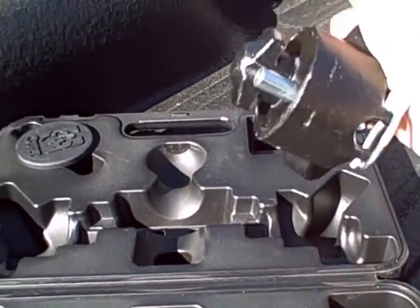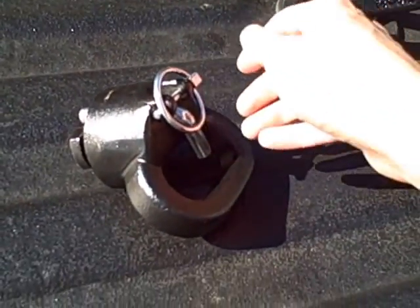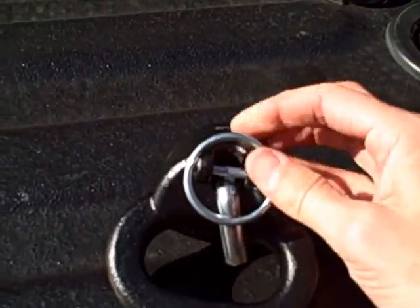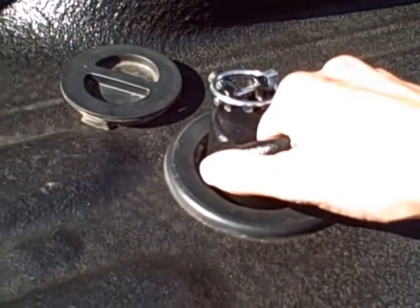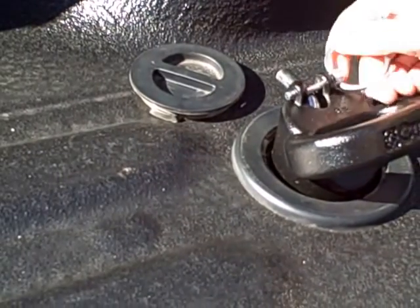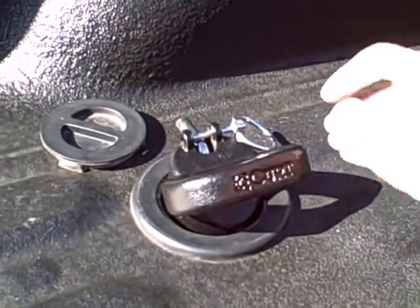Here's one of our anchors and this just comes with a pin lock. You take the lock out, pull the pin, and then you drop it right into one of your pucks. The pin goes back in, locks back into place, and that's not going anywhere.